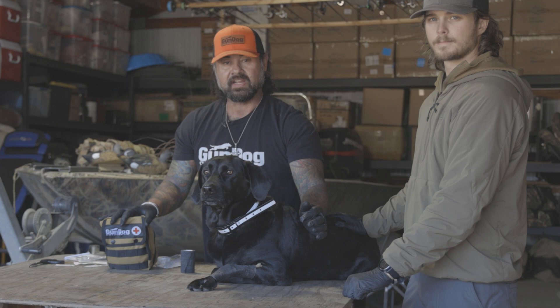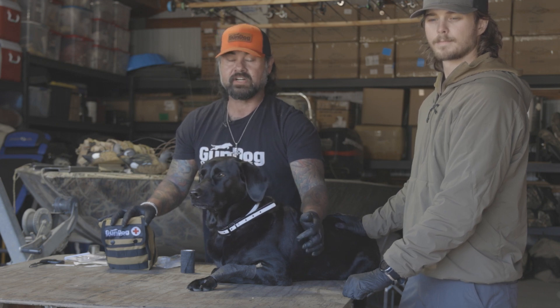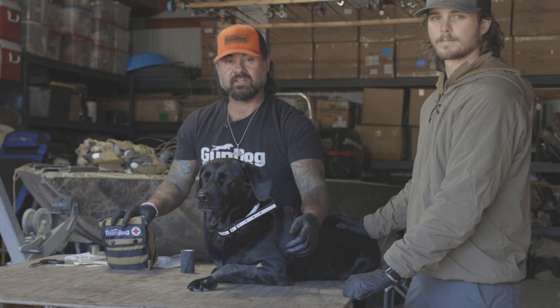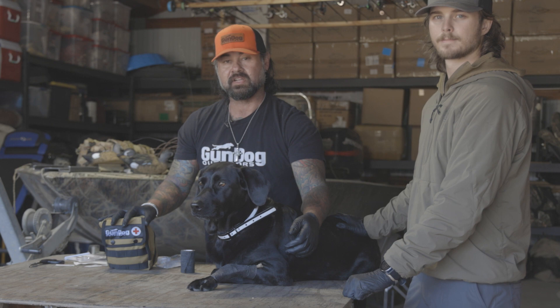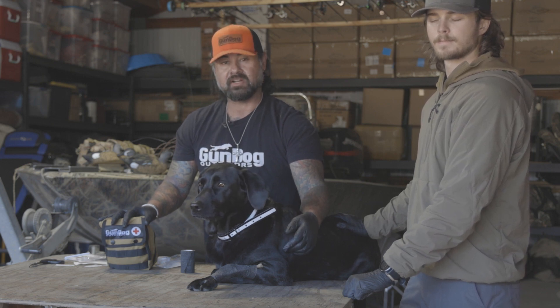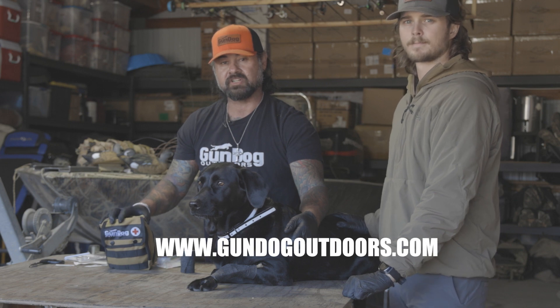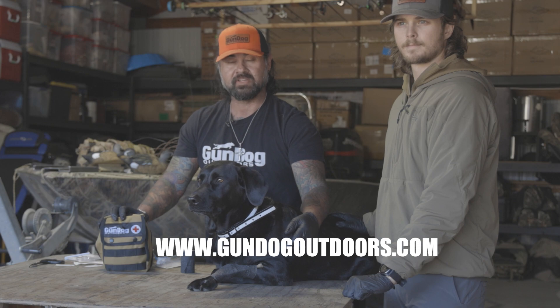So again, keep calm. Any injury that happens to a dog — if you or your hunting partners are freaking out — it does not help the situation. Keep calm, keep the dog calm, and go get it taken care of. Thanks for tuning in, and check us out at gundogoutdoors.com where you can see our first aid kit along with a bunch of other safety products that we carry. Thank you.